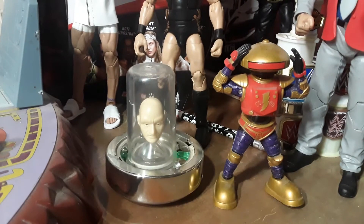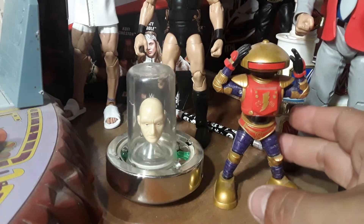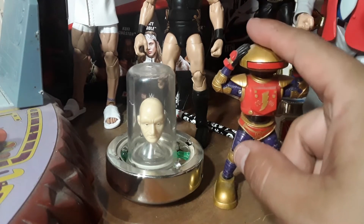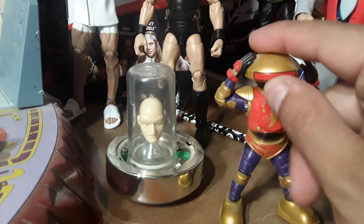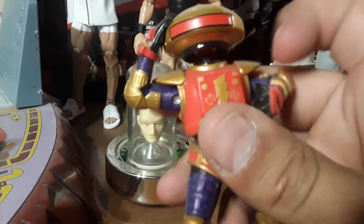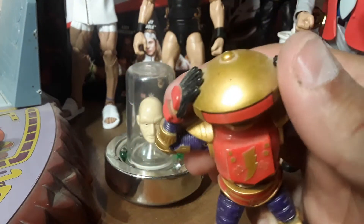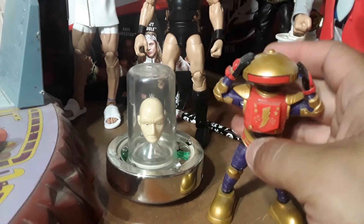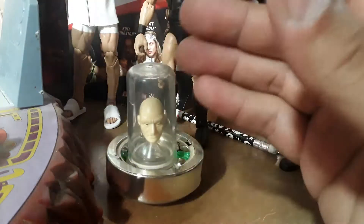Same mobility as the other one I just showed you. He is really small, but here he is — you can do the eye thing and that's about it. Nice paint job. We'll set him over here.